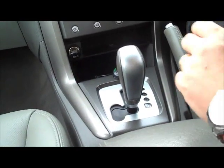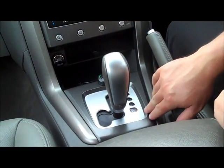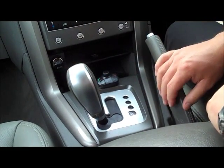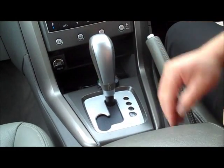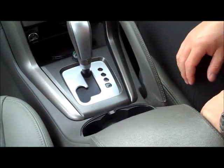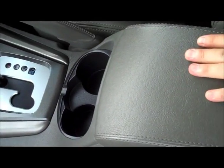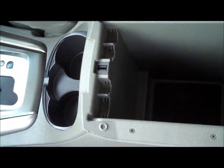Moving around the rest of the car — down through the centre console it is the Tiptronic automatic, with normal drive and a sports transmission mode to the left-hand side. Twin cup holders in the centre, nice and deep and a good size, and a very large centre console, obviously leather wrapped to match the rest of the interior, and very deep down through there as well.